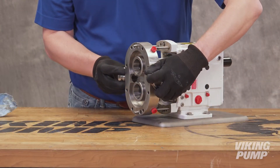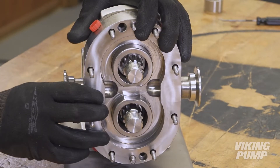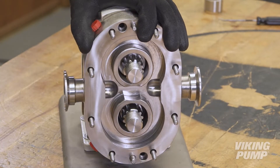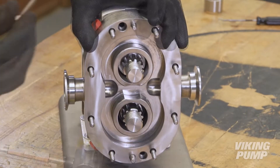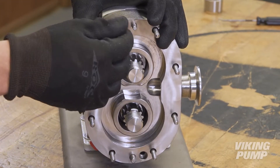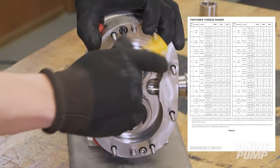First, slide the pump body over the shafts and studs, taking care not to damage the seals. Position the pump body against the corresponding pins of the gear case, pressing firmly. Fit the retaining screws of the pump body and tighten them according to the recommended torque value found in the service manual.